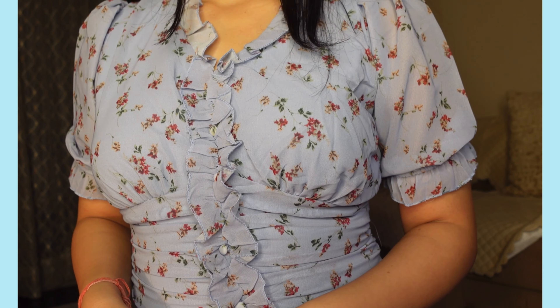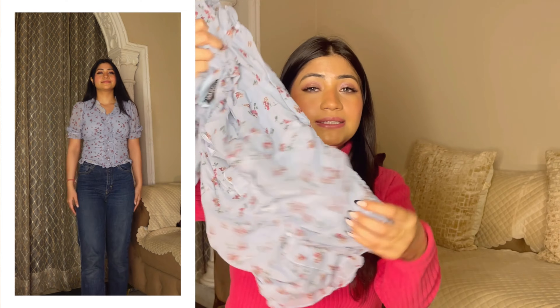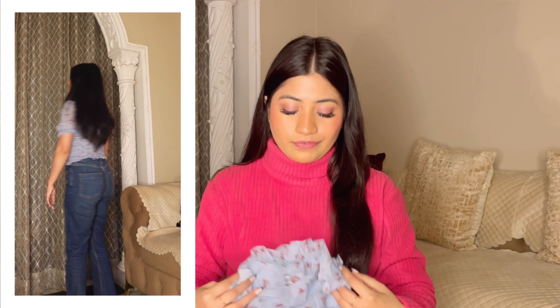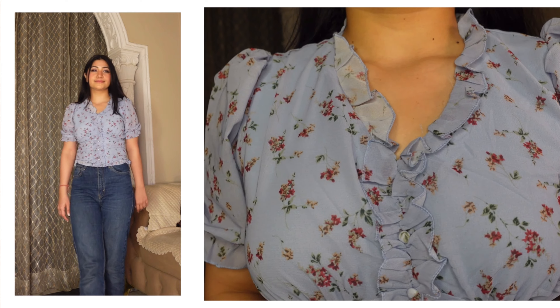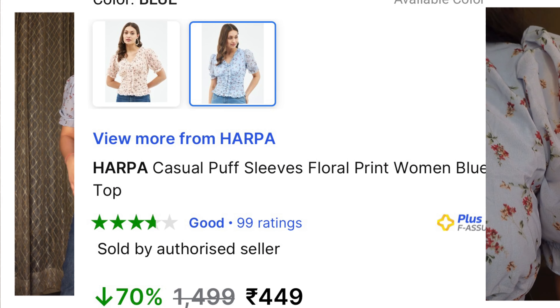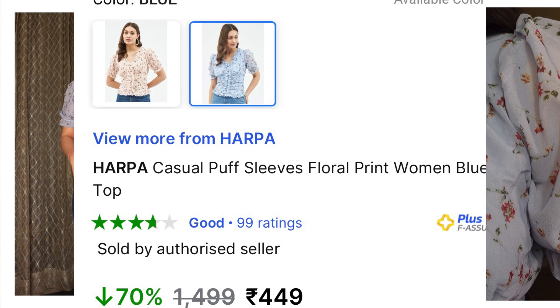It has a floral print all over — the entire top is frilly. The sleeves are also frilly-style, half sleeves, and the lower back part is stretchable with a smocked pattern, so there's no fit issue at all. After wearing it, it looks very cute. The price is under 500 rupees — 473 rupees, I think. From Harpa you get quite a few affordable options, and I've ordered quite a few things.